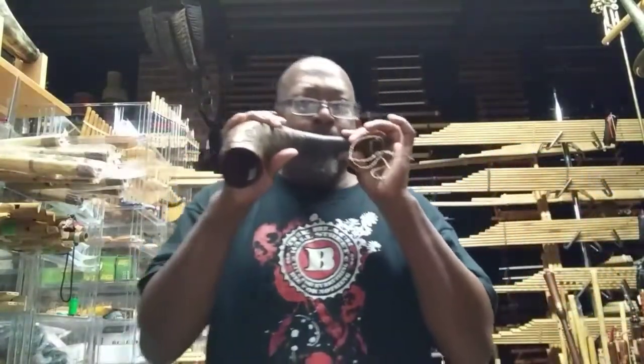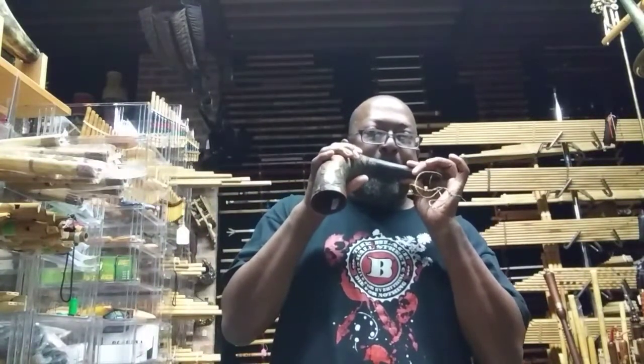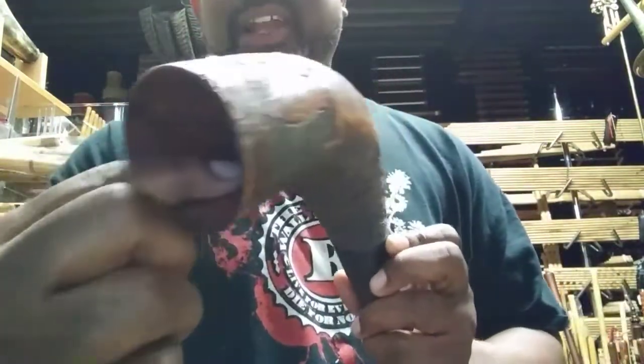There you go — I got it once! Ancient bull's horn. I don't want to show you the price.